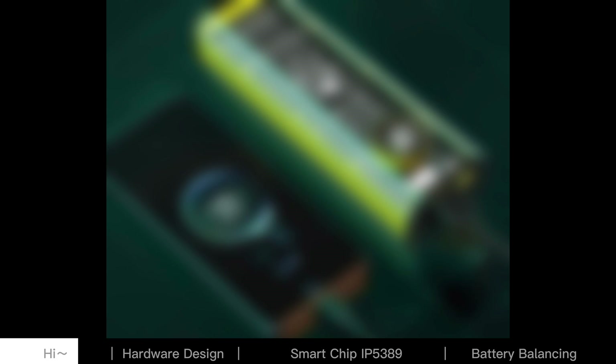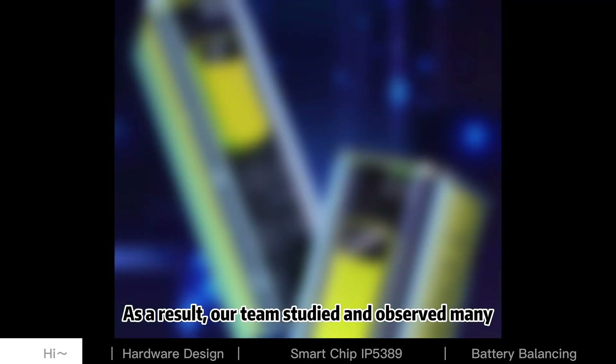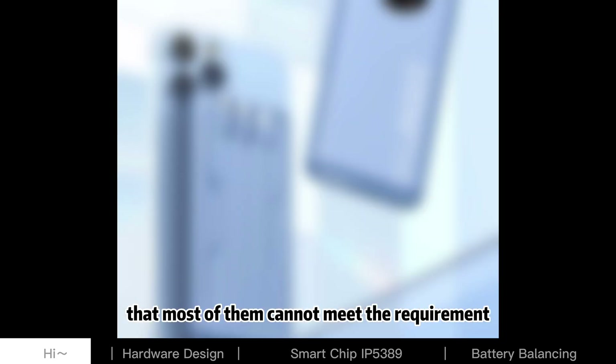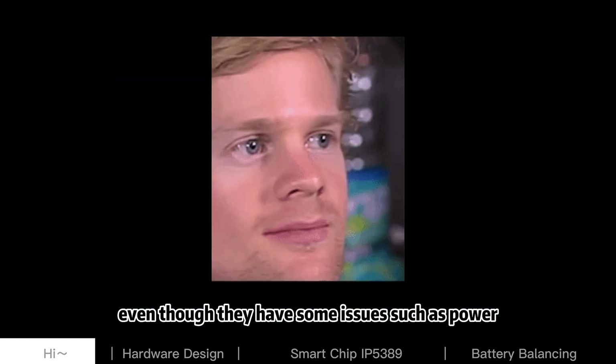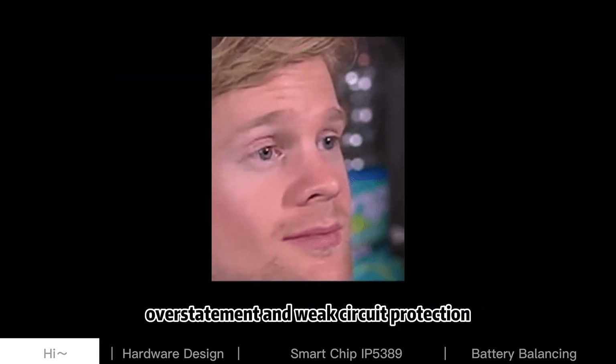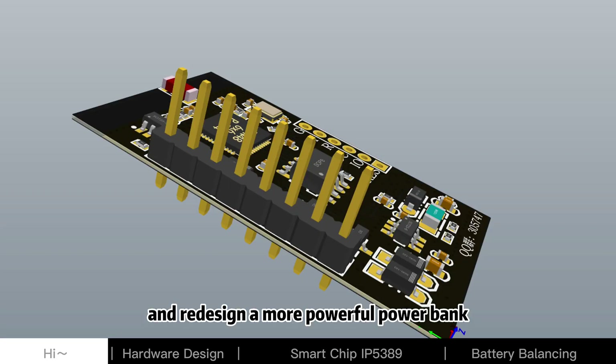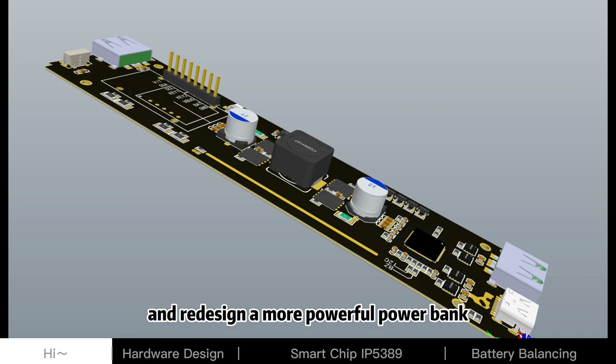As a result, our team studied and observed many power banks from the market and found that most of them cannot meet the requirement. They also have issues such as power overstatement and weak circuit protection. Thus, we decided to take on the challenge again and redesign a more powerful power bank.